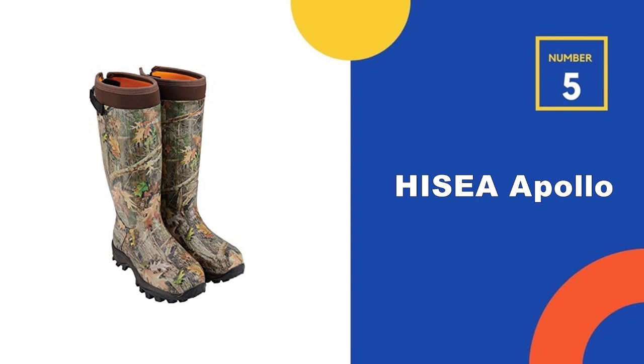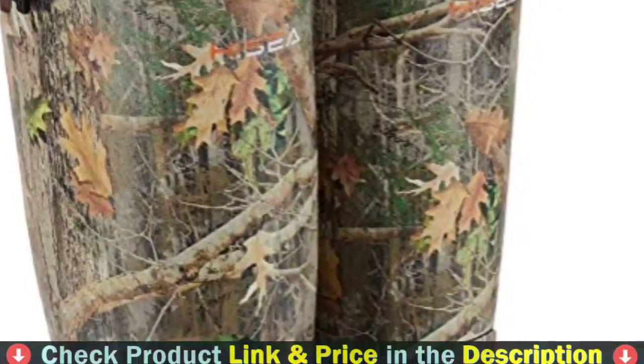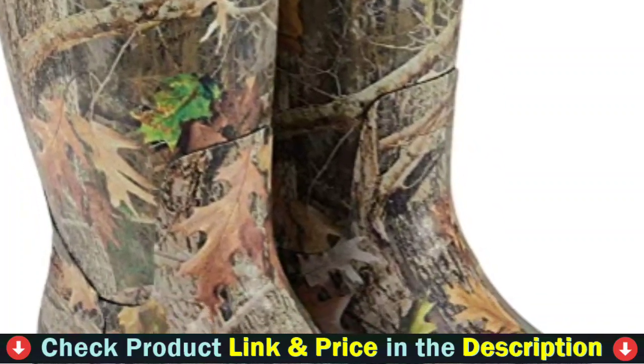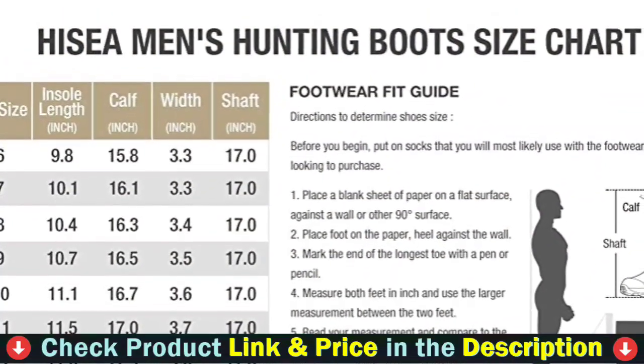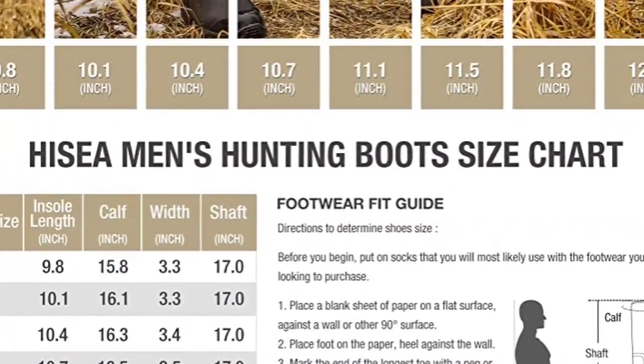Number 5 in our Top 5 Best Rubber Hunting Boots list is Hi-Sea Apollo Hunting Waterproof Rubber Boots. These 16-inch half rubber neoprene boots from Hi-Sea were created to be the most durable, protective, and comfortable footwear for busy outdoorsmen. These breathable and waterproof boots will keep your feet dry and toasty in cold water or mud whether you are working, hunting, fishing, camping, or even playing outside.